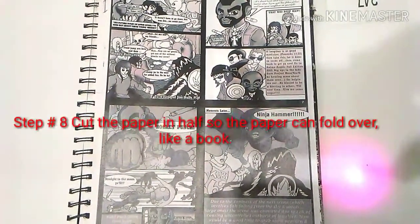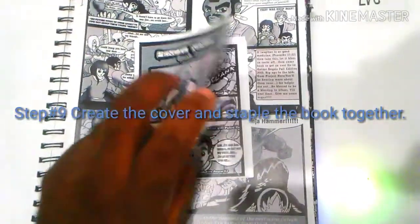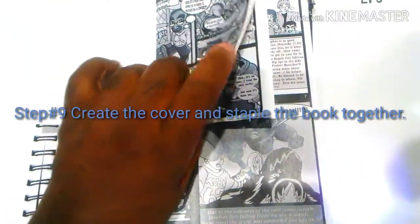Once you get that done, you'll want to go ahead and start working on a cover. You can do two covers on a page as well, so as you do your page counts, you want to consider that.